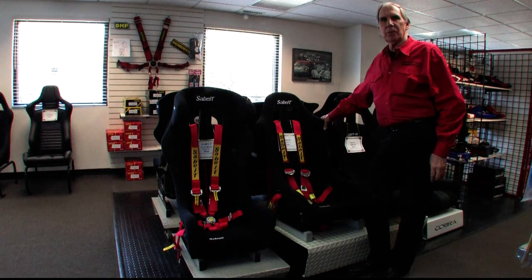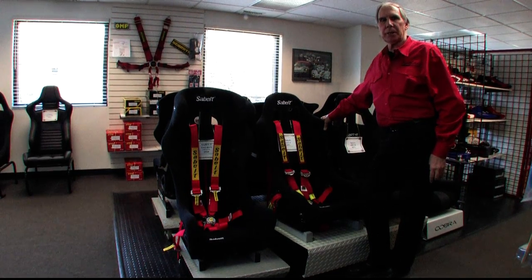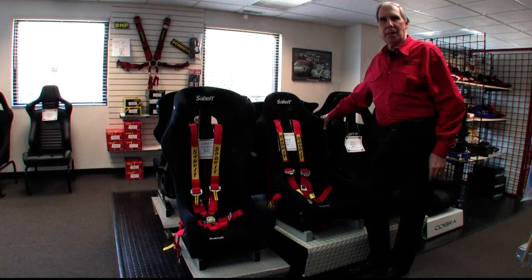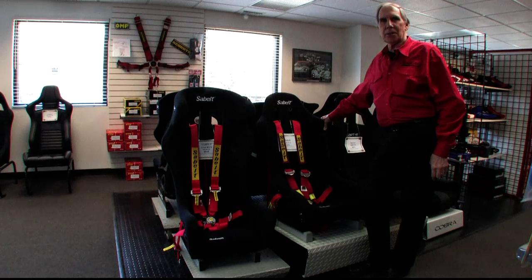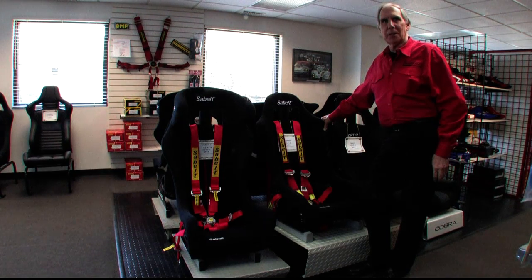Hi, I'm John Ruther, owner of Northstar Motorsports in Barrington, Illinois. At Northstar, we are the original racing resource, where we've been selling racing safety equipment for 22 years, and I've been racing myself for over 40 years. So we know a thing or two about safety equipment — what works and what doesn't work.